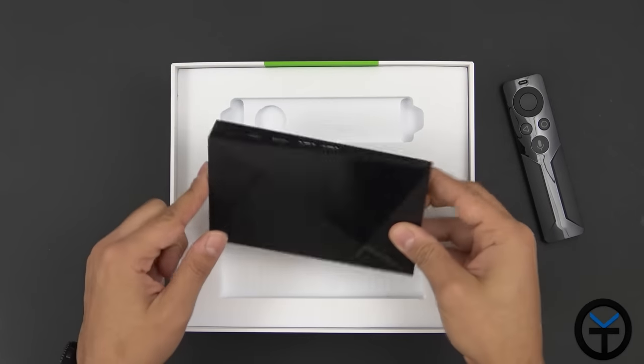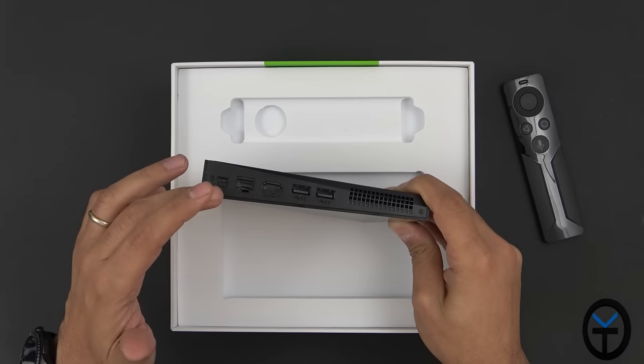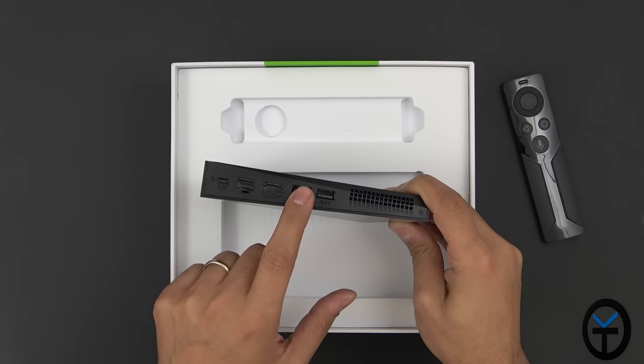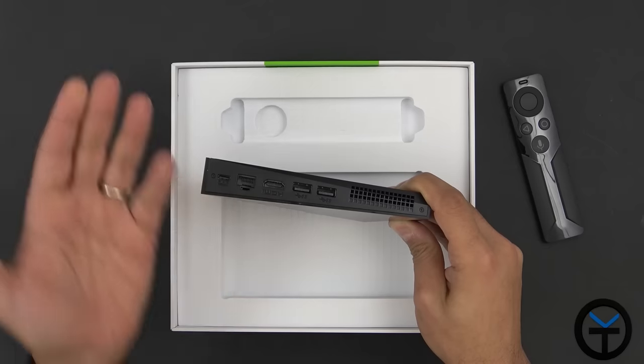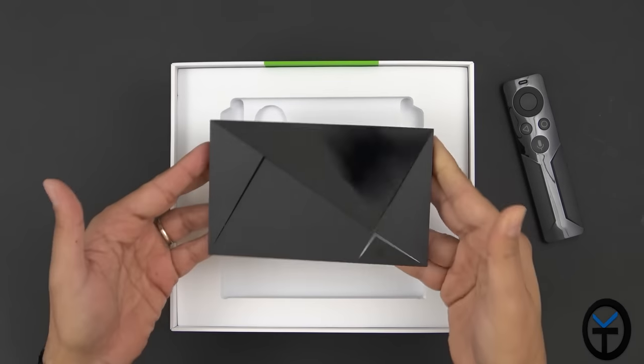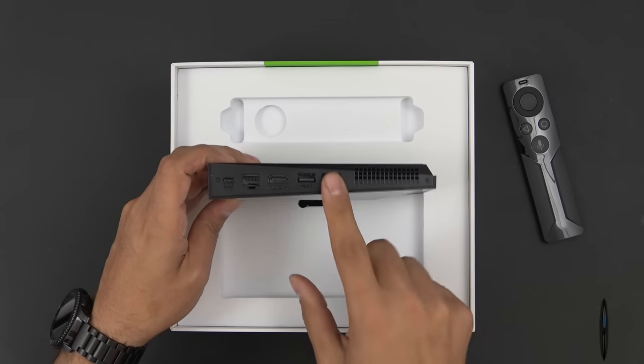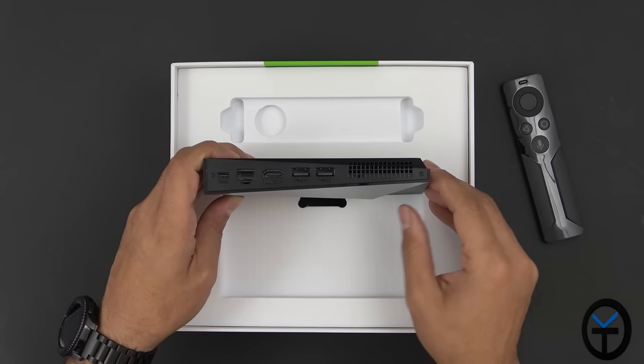That little USB dongle I showed earlier will go into one of the ports. Since everything else is wireless other than power and HDMI, I still have access to the additional USB 3.0 port for an external hard drive or a hub for keyboard and mouse. I'm not losing any functionality by adding one of those USB drives, and it adds on top of the 16GB of built-in storage.